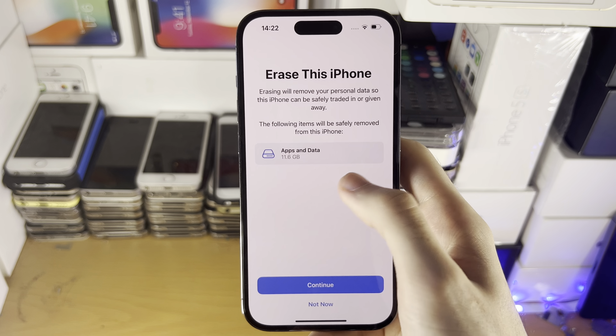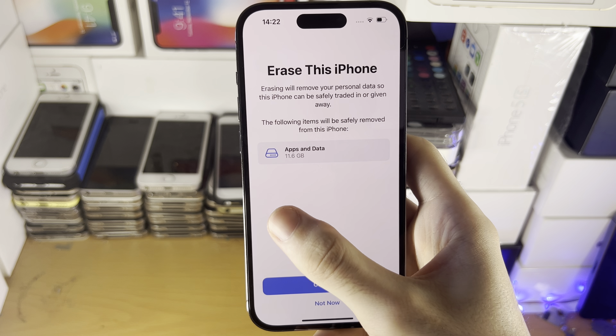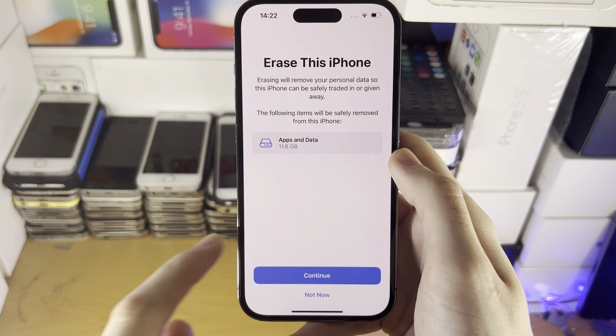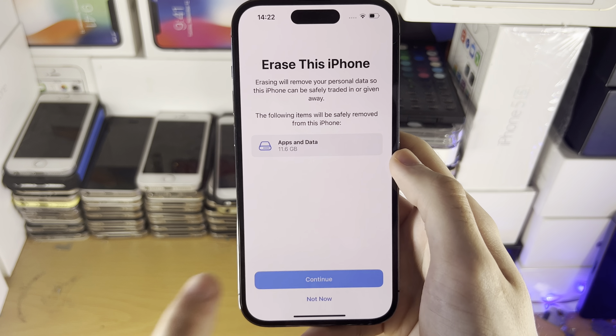You may see some other information here such as Activation Lock, Find My, and your Apple ID. That will just show everything which will be erased. Just tap on Continue.